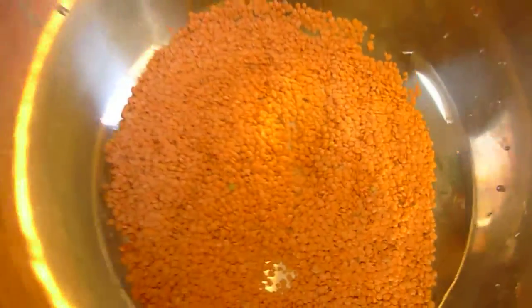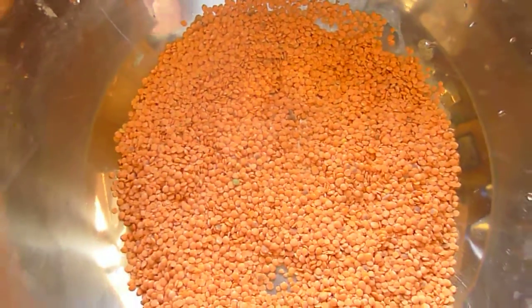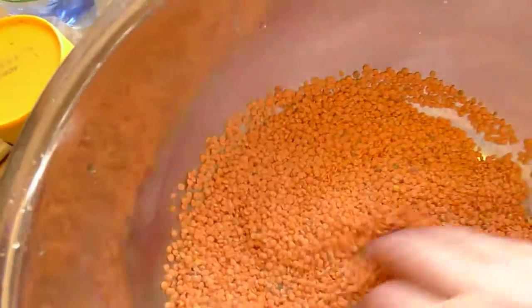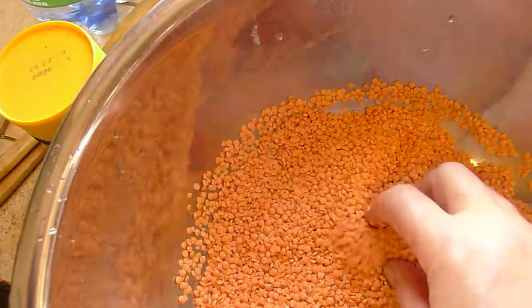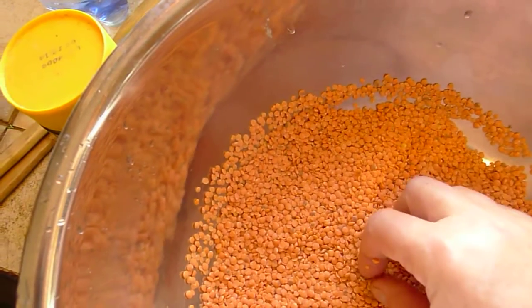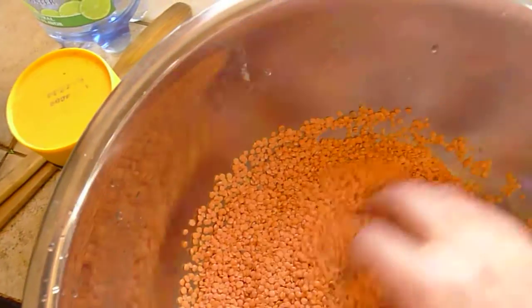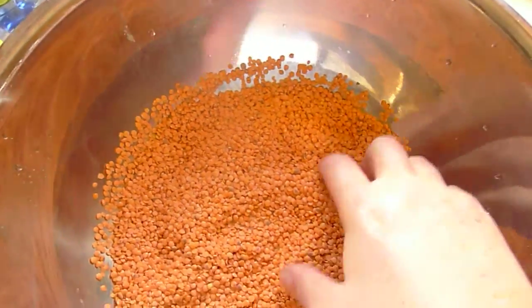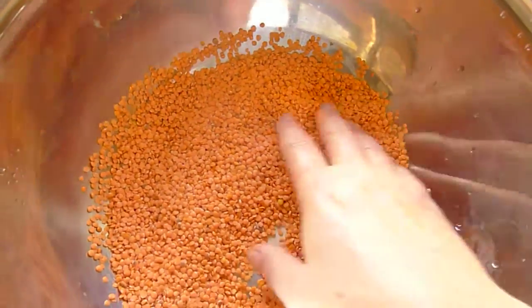The first thing you have to think about when you're preparing lentils from scratch, lentil soup from scratch, is just have a quick run-through and make sure there are no stones. Nowadays most lentils are very well cleaned so they don't have any stones, but sometimes there will still be some. The last thing you want to do is break a tooth pressing down on a stone.